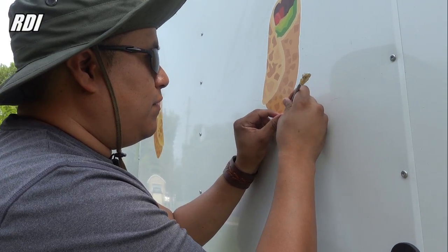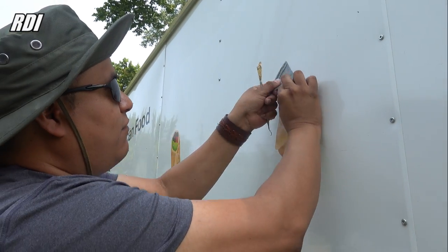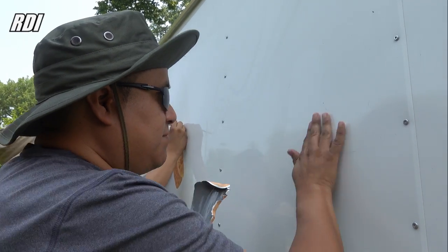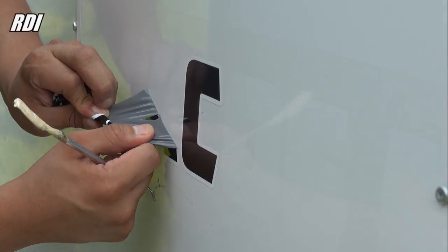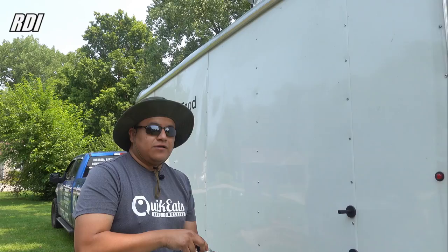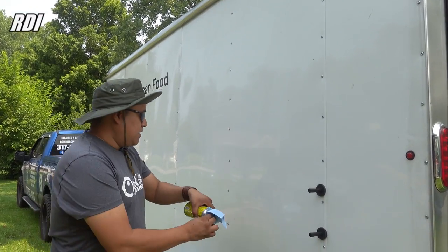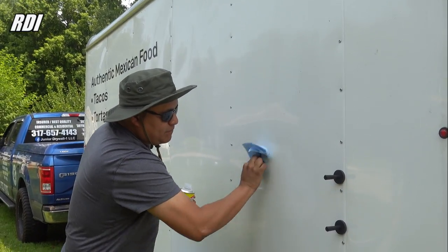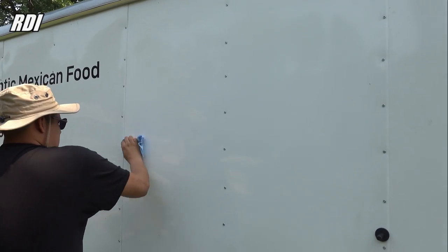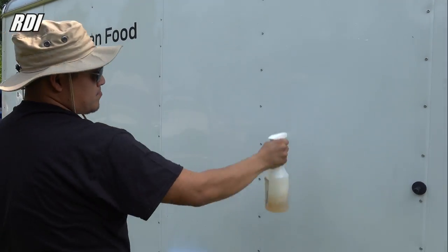We want to start with one side. We got rid of the old sticker — now it's time to apply the Goof Off. The next step will be to apply some Rapid Tac to clean the surface. Just spray some of it and dry it, and after that we'll be ready to install our sticker.